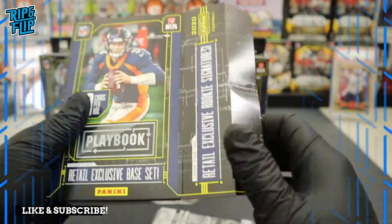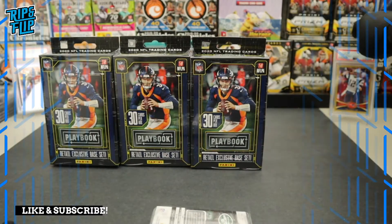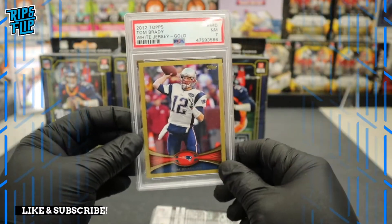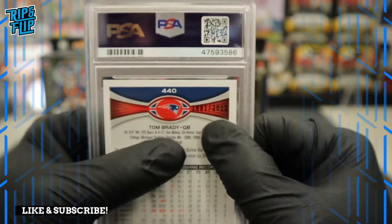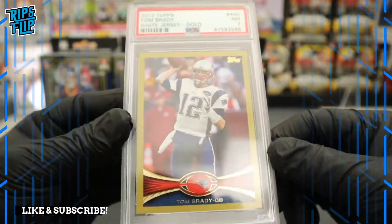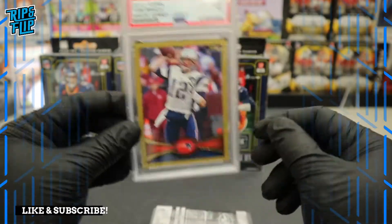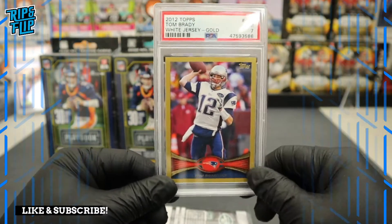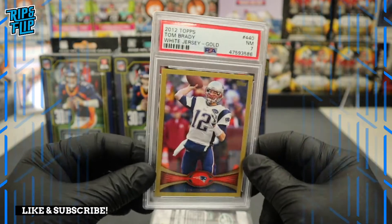I actually have one of his cards right here. It's a PSA 7 — not his rookie card. I bought it off eBay because it was a numbered gold card and I figured it would do well, but I guess I was wrong. This is actually one of my first submissions. It's up for sale — I'll drop a link to my eBay store in the description. I have it listed for about 50 bucks.